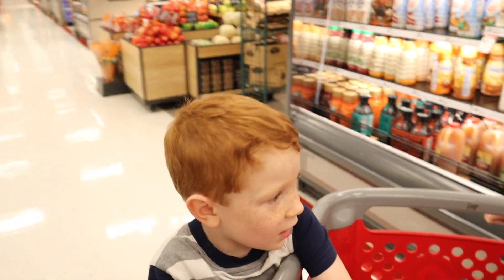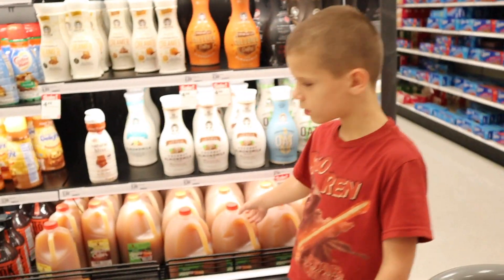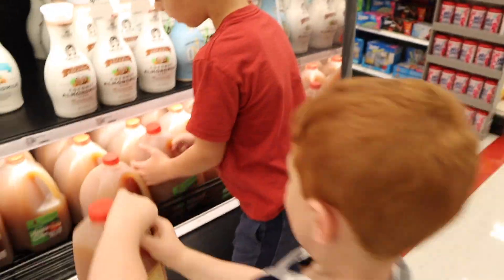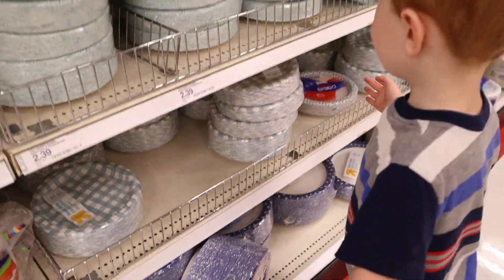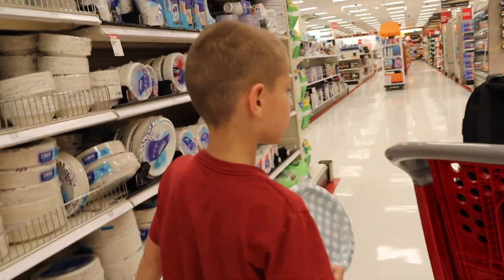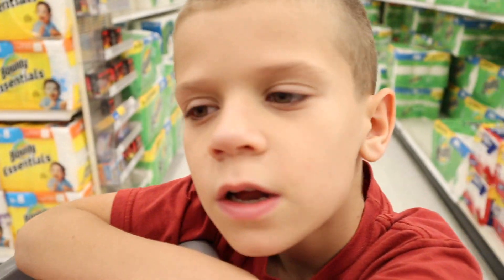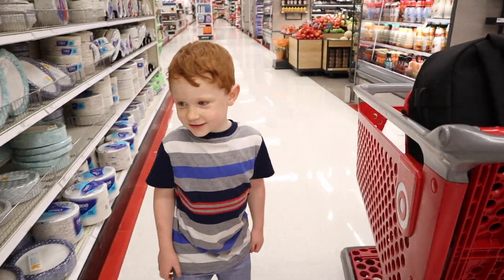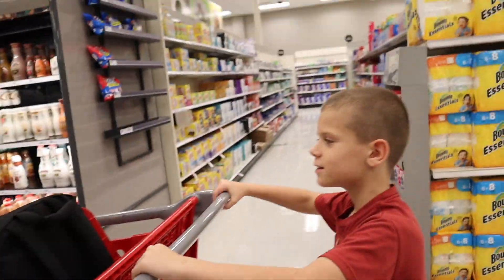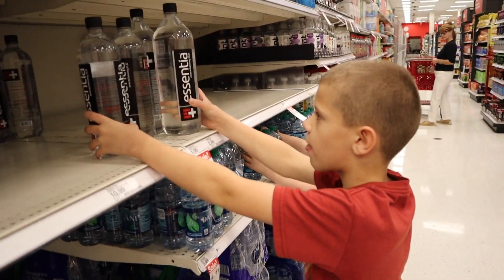What bagels do you want? I want the bagel apple cider. You want apple cider? I want some paper plates for mommy. Napkins — you've got to get napkins. It's a carriage — you want to push the carriage? Get Eli plates. You guys looking at the water?